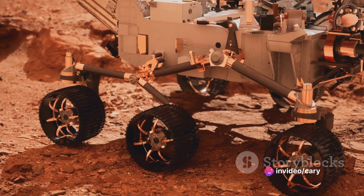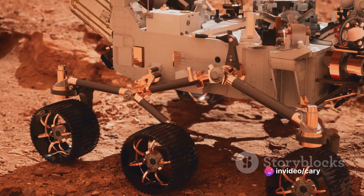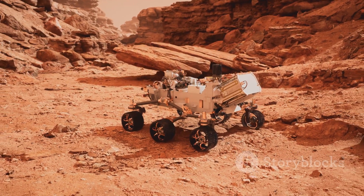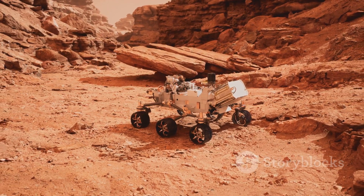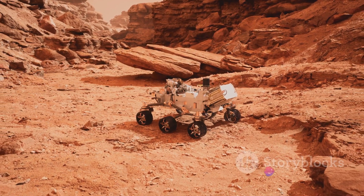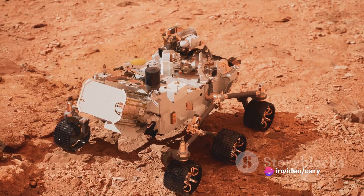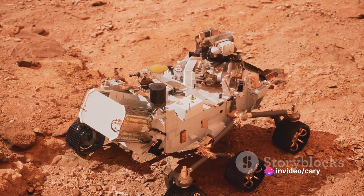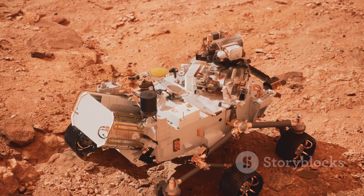Imagine a three-segmented structure. The two outer segments, known as rockers, pivot on the central segment called the bogey. When the rover encounters a large obstacle, one of the rockers pivots upwards, allowing the wheels on that side to climb over. Meanwhile, the bogey segment maintains the balance by keeping the other two wheels firmly on the ground.